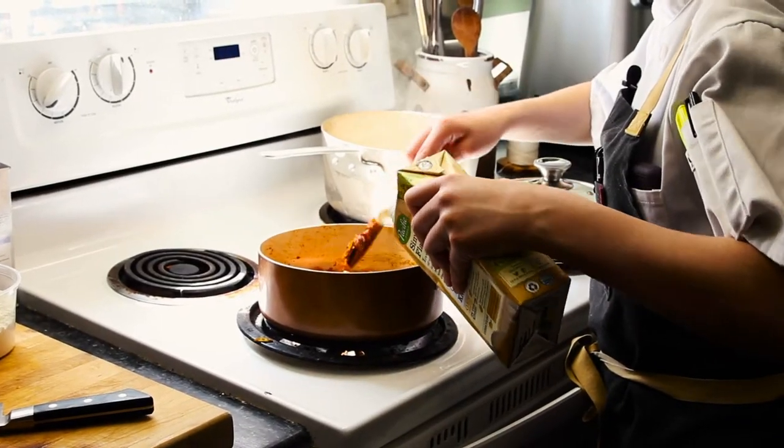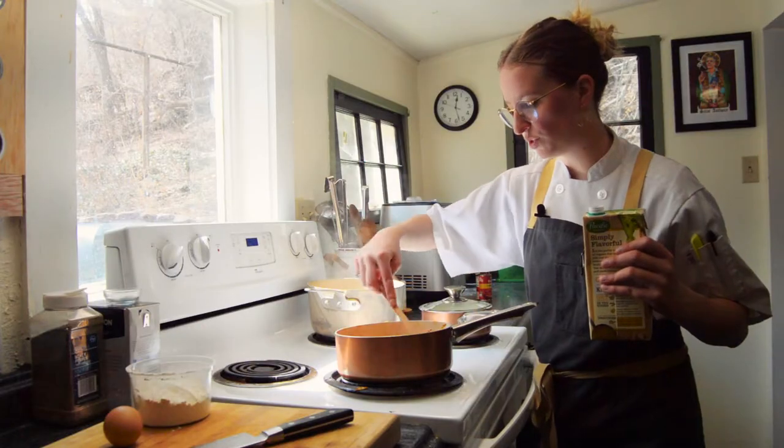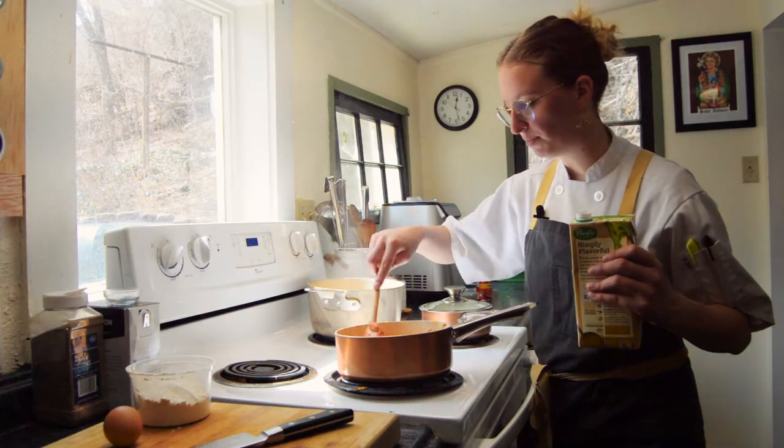We're gonna deglaze with a little bit of liquid to lift it off the surface of the pan. And as soon as it reduces down and gets kind of pasty again, we'll add a little bit more.